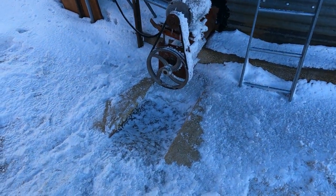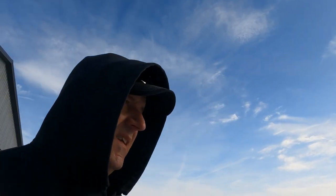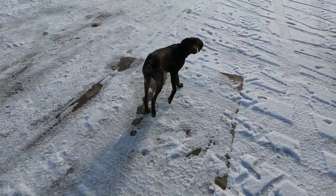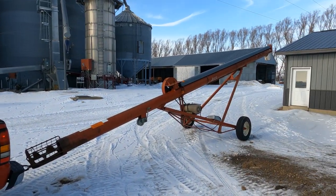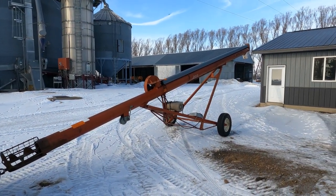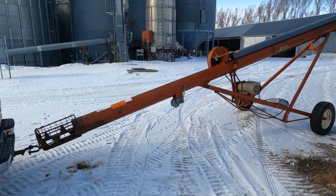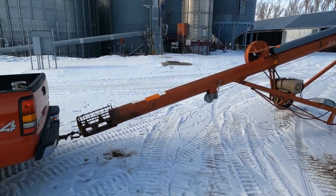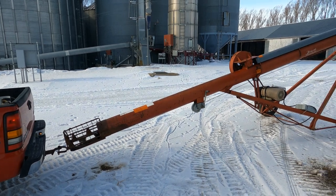Joys of winter, getting ready to haul corn today. It's actually mid-30s but the wind's blowing kind of cold. We're going to run the auger over to that bin I rented. We worked on the ice yesterday and the elevator isn't going to be able to take corn until tomorrow, but we're gonna try and get this all set up and load trucks for morning — that's the plan for today.